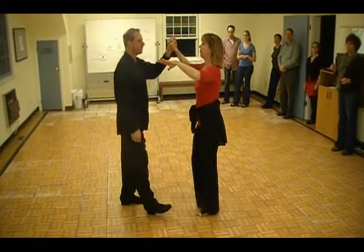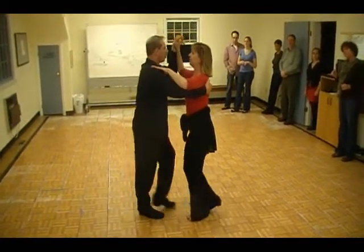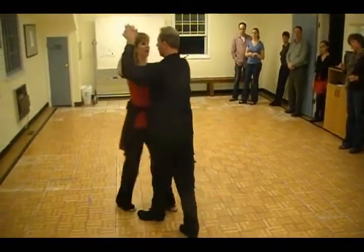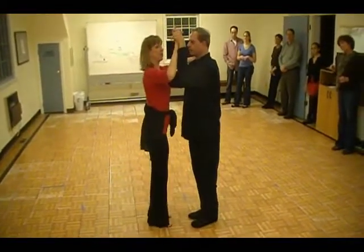Now we did a turning box — a four count move. We can get it to the other side. One, side together, back, side together, forward, side together, back, and quick, quick. So the whole thing.